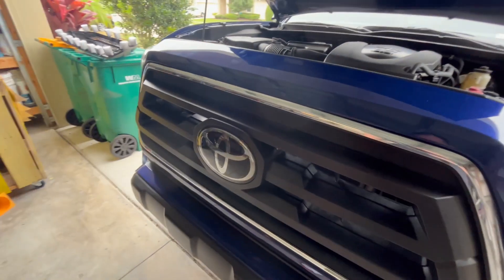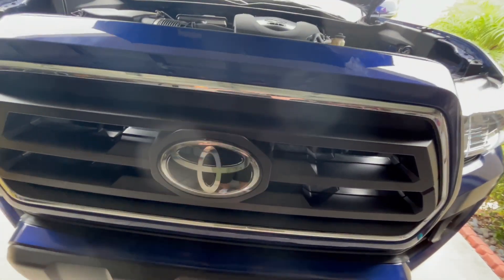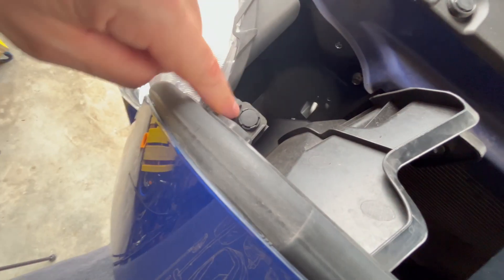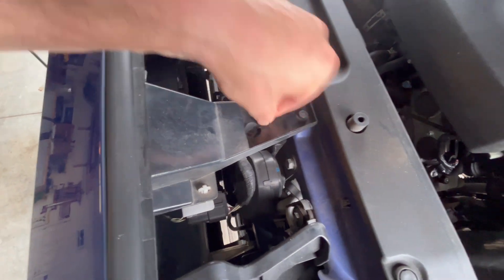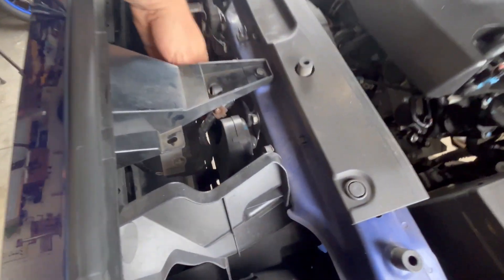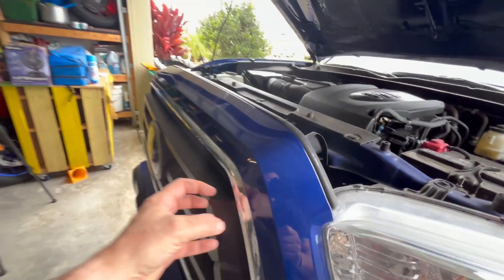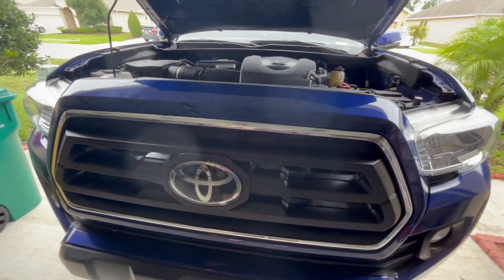The TSS garnish is sitting behind this emblem. To swap out the grill we need to take this off first. It's pretty simple — there are two 10mm bolts, one there and one there, plus some push pins we'll pull up with a screwdriver. The TSS garnish has two clips: squeeze each one and it pops through. Once those are loose, pull the pins, remove the bolts, and the whole piece pulls straight out — there are small clips running all the way around.